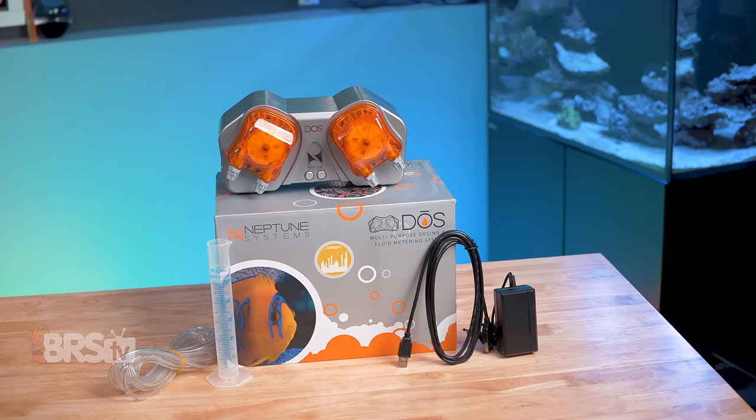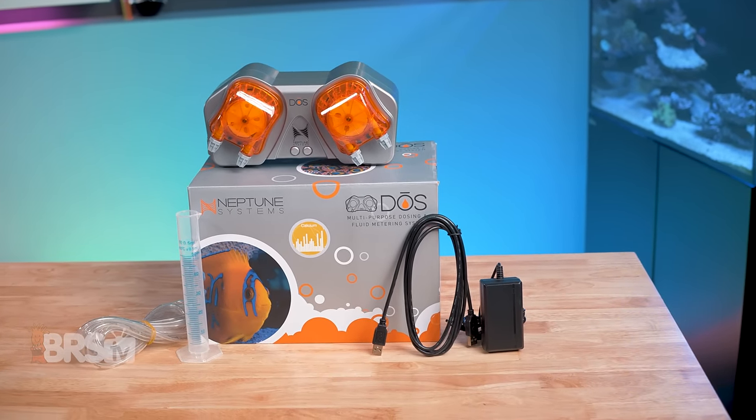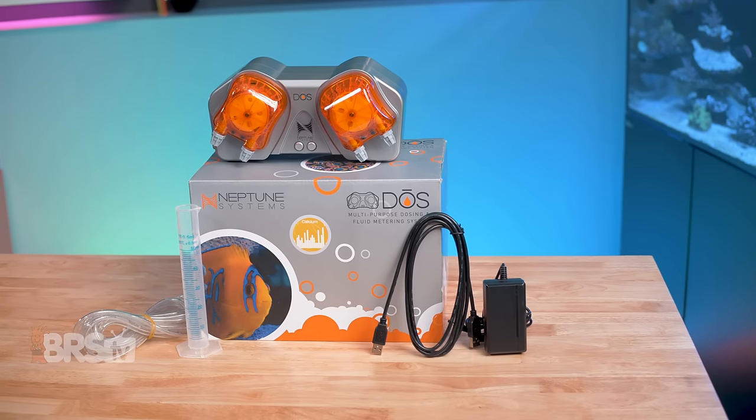So if you've been looking for the perfect dosing pump for your Neptune Systems ecosystem and the Dose matches your reefing mantra, you can pick one up for yourself by clicking right here.